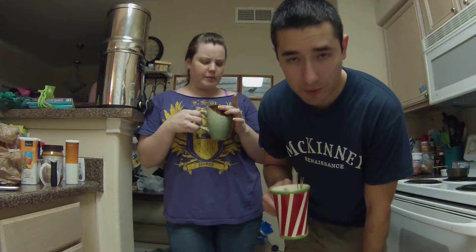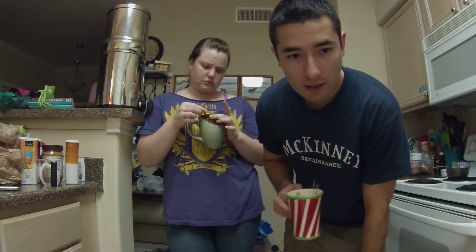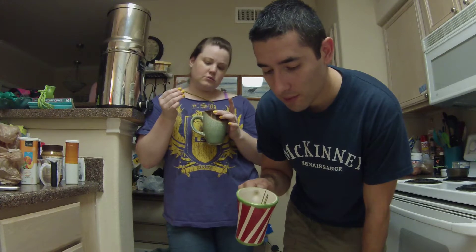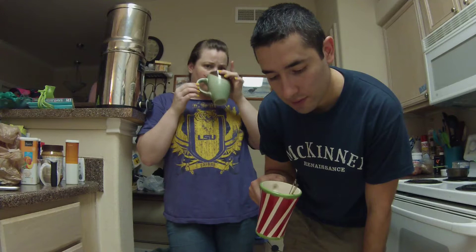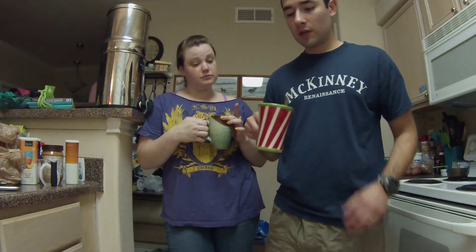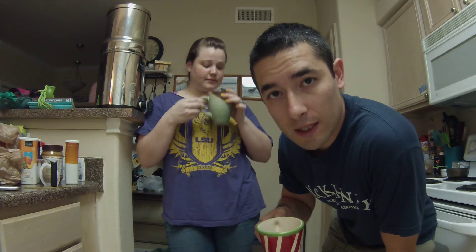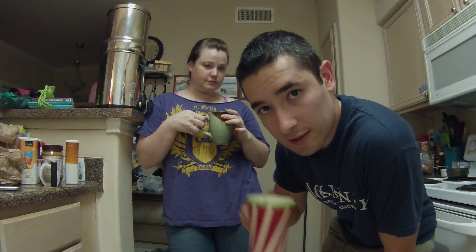It's not bad. We read that it has a lot more vitamin C than lemon or lime, and it has a lot of vitamin A, so it's definitely a good thing. We'll keep experimenting — maybe there are more different ways and techniques to give it a lot more flavor, but as far as this being the first time, it's not too bad at all. Thanks for watching — don't forget to like, don't forget to subscribe, and you guys take care.